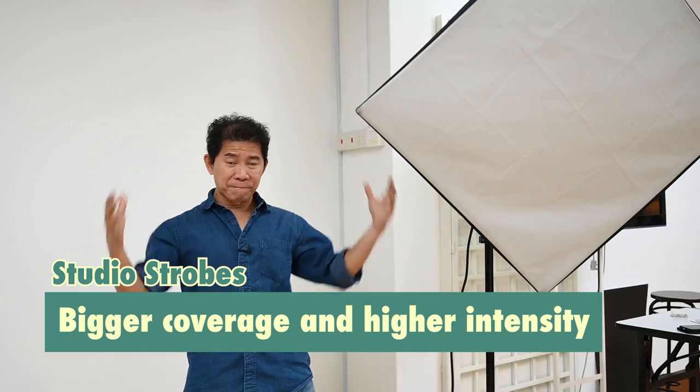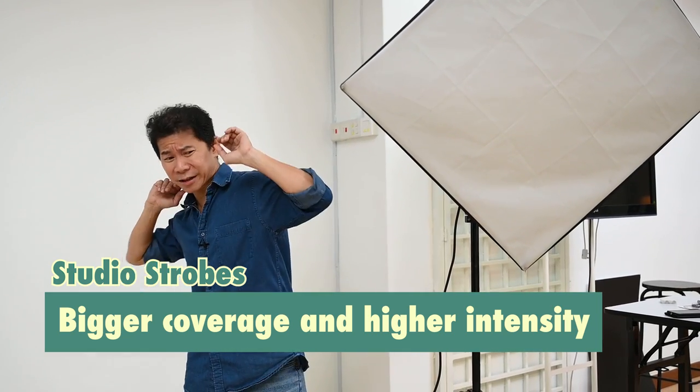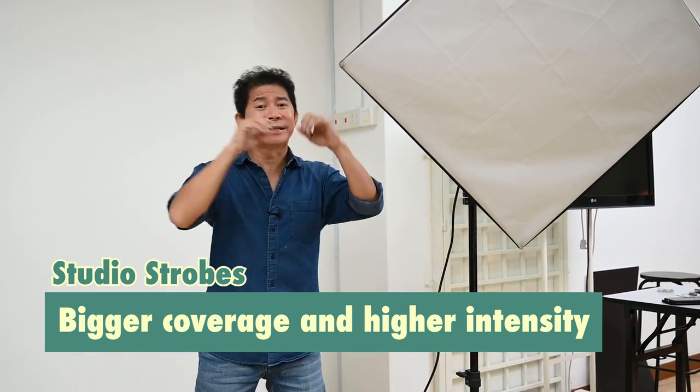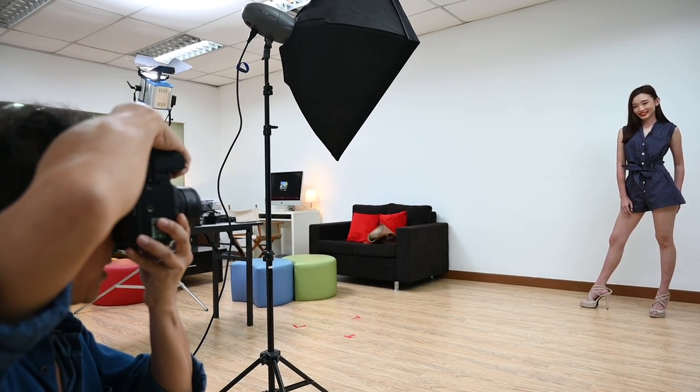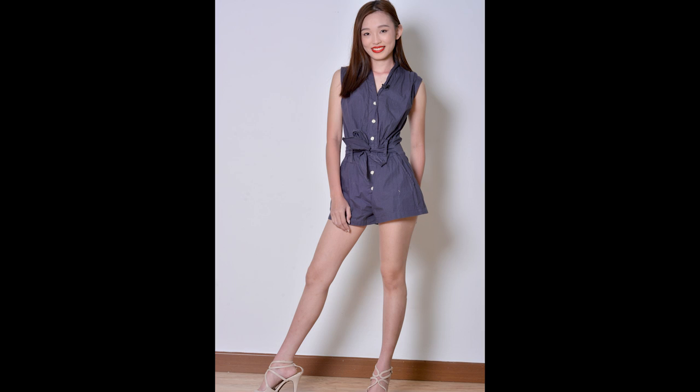And studio flashes — they are so useful because they are so intense and have a bigger coverage. You can have your model standing really 10 feet away and still get amazing coverage. I can have one studio flash there and still get amazing shots of Hailey full body with her high heels even.